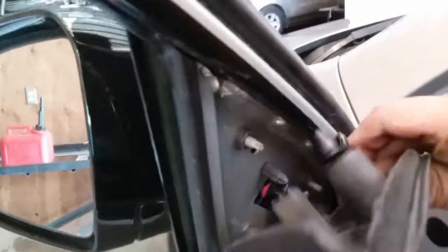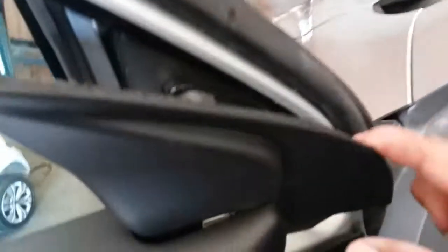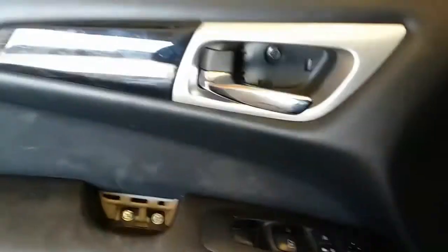There's a latch inside. Please forgive me — this is the first time I've removed this door. But regardless, this would have to come loose. So when you remove the door, everything comes off. Since we're that far already, let's go ahead and move on to the next step.